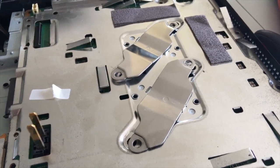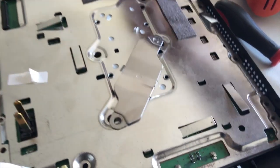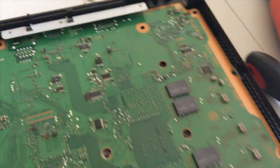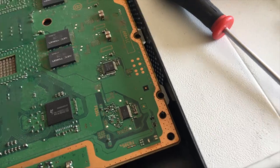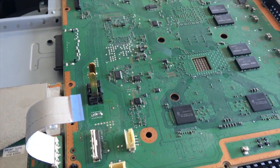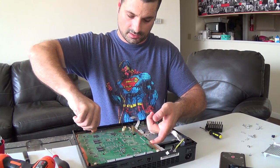I removed all the screws. The ones holding these on are kind of thick. Remove these plates like that. Now this shielding comes right off — set that aside. As you can see, now we've got the motherboard exposed. There are no screws holding it on so we should be able to just pull it up, but it will be stuck to the heat sink which is underneath. You just want to stick your fingers in the cracks and lift.